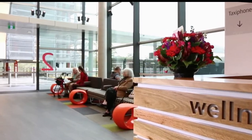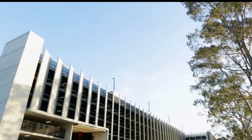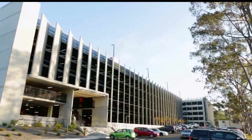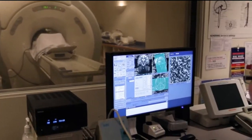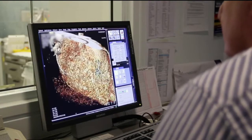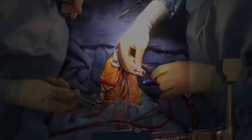In this fifth video in the series on the mini-sternotomy and hemi-arch replacement, we're now going to see Professor Tristan Yan doing the distal aortic anastomosis. He'll take the cross clamp off, give antegrade cerebral perfusion, excise the aorta, and perform the anastomosis.